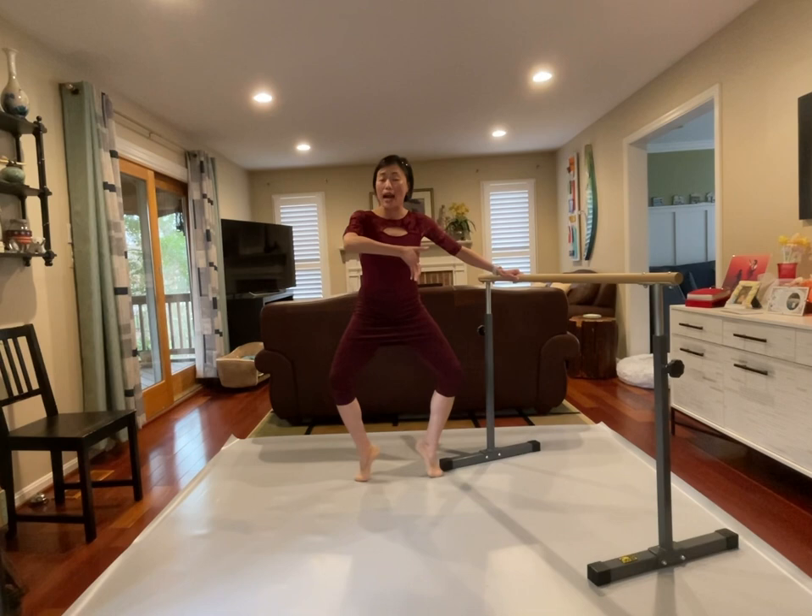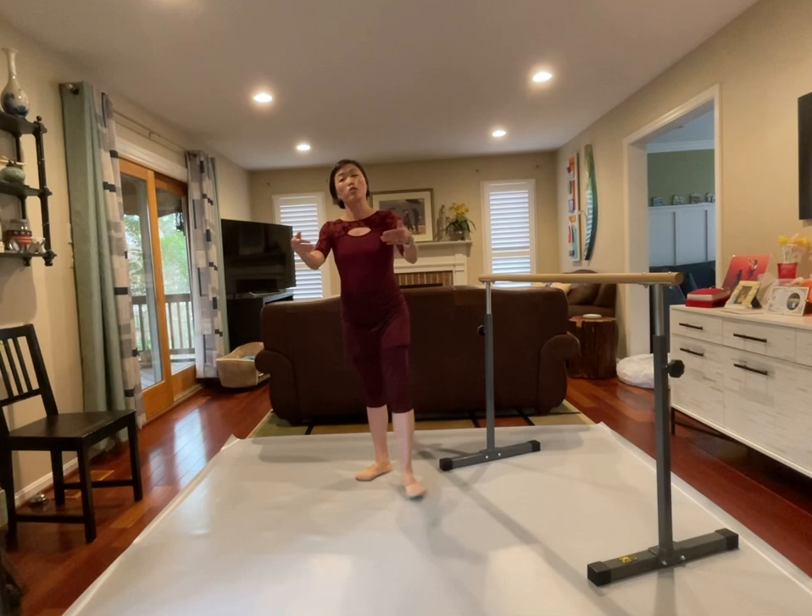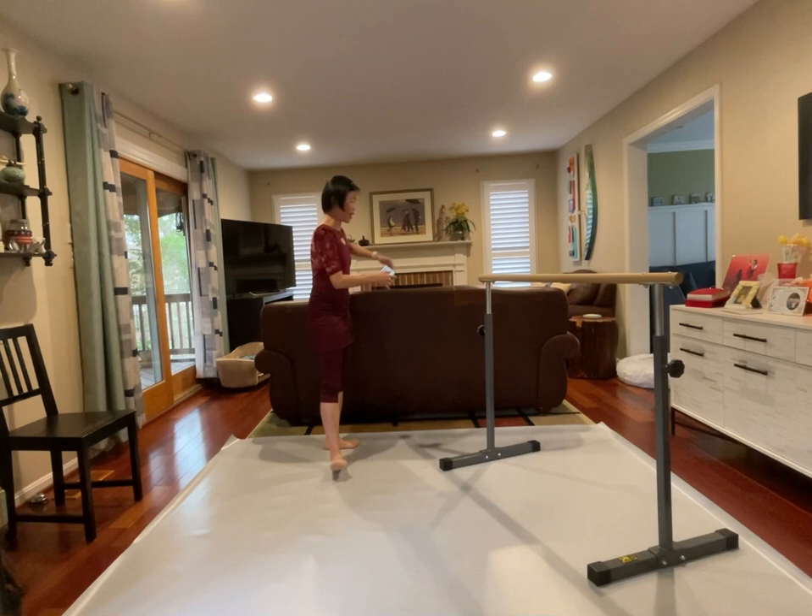One rolling through — take your time, pushing out to the highest point. Push out, push out, keep the heels up. Lower down — straight leg, straight leg. Relevé. Let's find our balance. We're finishing right here.